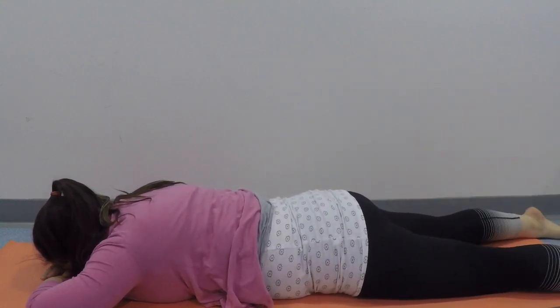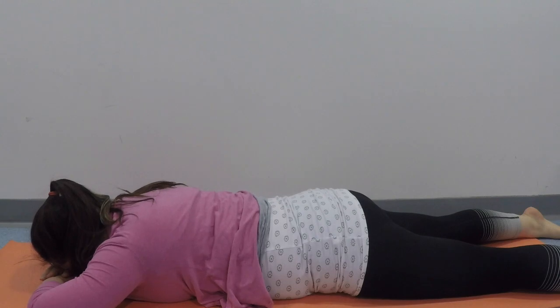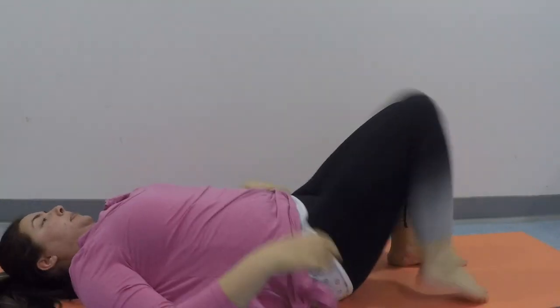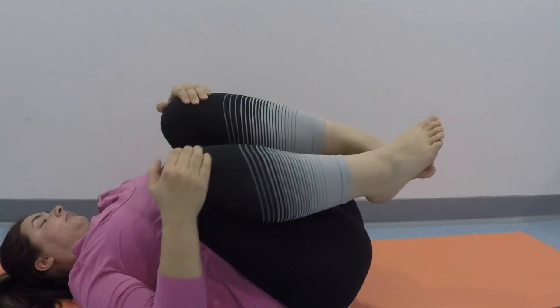When you feel ready, slowly ease your way out to become flat on your tummy, then bend the knees and windscreen wipe them from side to side. You can stack your hands underneath your forehead or your chin as a little pillow. Just ease out the lower back, then lay flat and take a couple of breaths.